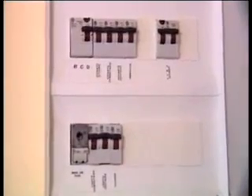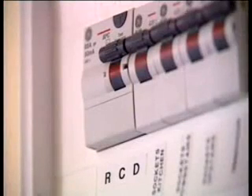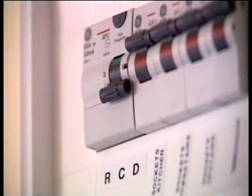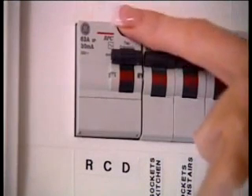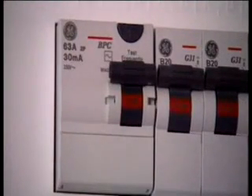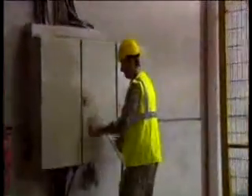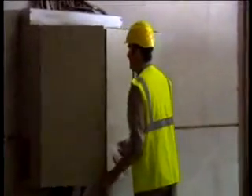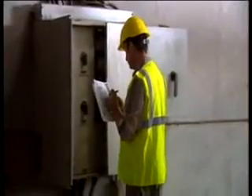It is important that the RCD be tested frequently, as this helps to ensure that it always functions correctly. When you press the test button, the RCD should trip. You will generally see a T-symbol on the test button of all RCDs supplied in this country. We at ETCI recommend that the RCD be tested at least twice yearly — for instance, when you move your clocks forward in the spring and back again in the autumn.